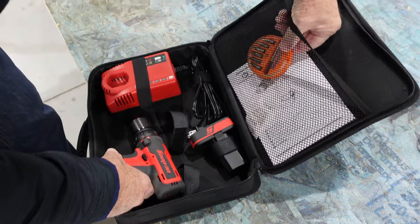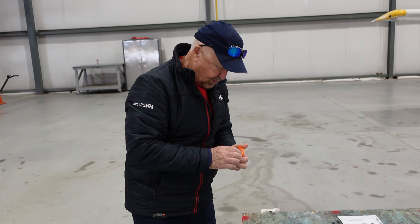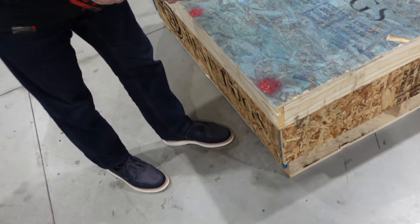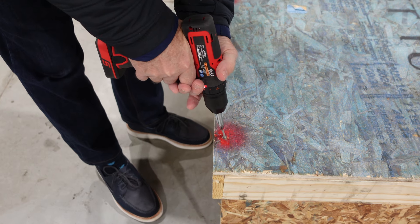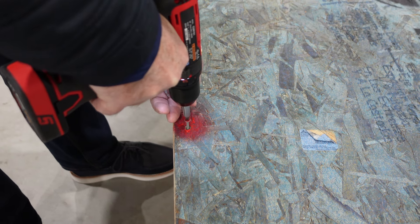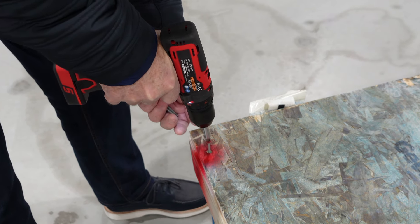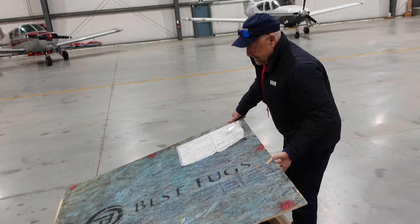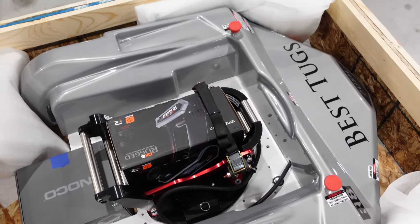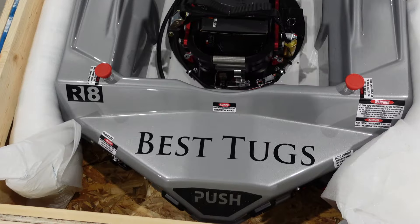Starting the unboxing — this is for all the male subscribers on my channel! The first item: where all the red dots are, I've got to take out these Phillips head screws. Definitely better with an electric unit than by hand. Here we go, lifting up — oh, the new toy! Look at that, wow, this is a cool little thing. That's the Best Tugs!